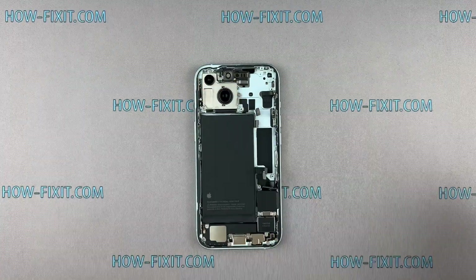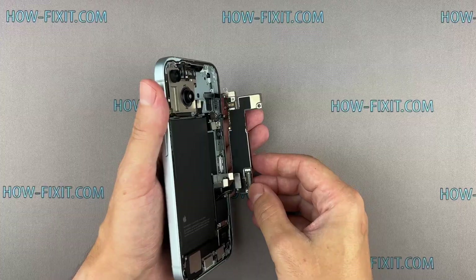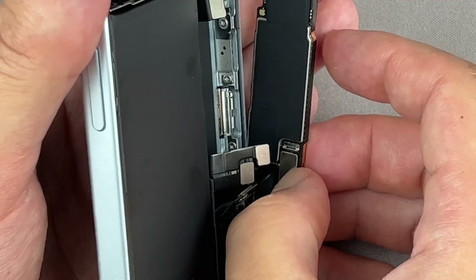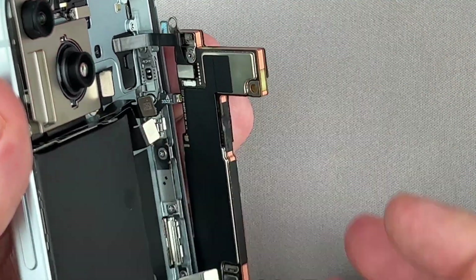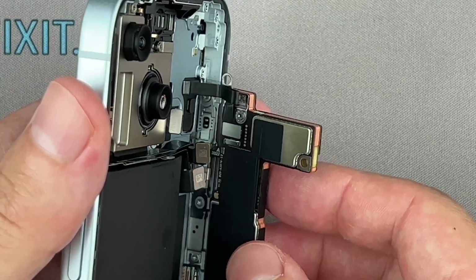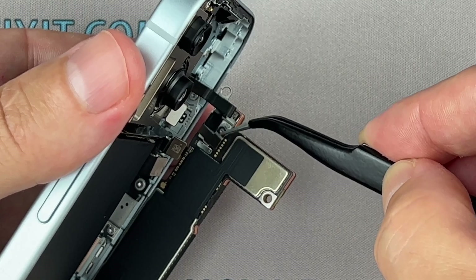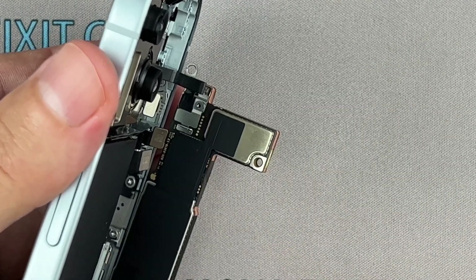You can install a new logic board with any memory capacity you prefer. For example, if your iPhone has 256GB capacity, you can replace it with a logic board offering 512GB or even 1TB. If your iPhone is locked due to iCloud issues, such as a forgotten password that can't be recovered, replacing the logic board gives you a fresh start, similar to having a new iPhone.